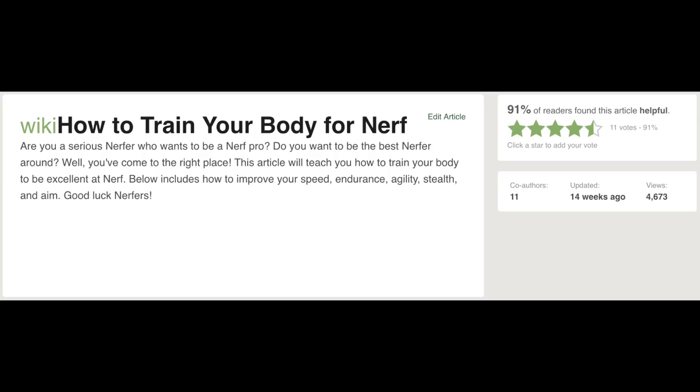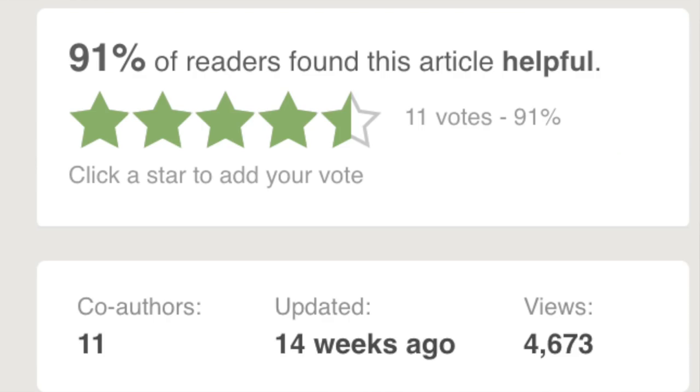This article is targeting people who have some sort of focus on the games they attend and play somewhat competitively. But if this isn't why you nerf, don't worry about it — you can still have a great time nerfing without playing super hard. This article has been viewed less than 5,000 times but seems very well received. This is how to train your body for nerf.